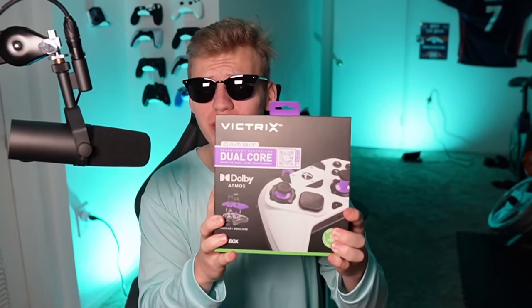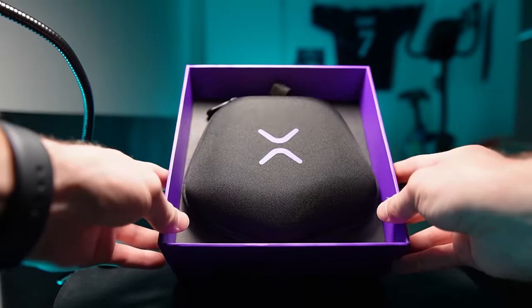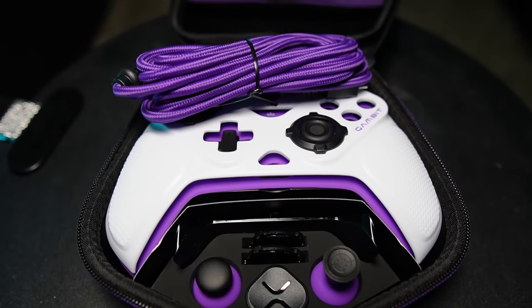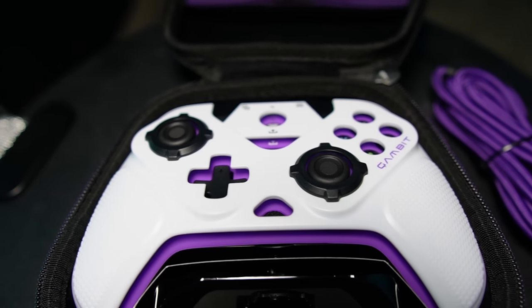Got the package. I got my sunglasses looking good, and then of course we have the controller. This thing actually looks so sick. So it comes with this case, and inside there are swappable parts — it looks like a new face plate, thumbsticks, D-pad, rings. There's even another paddle option here.